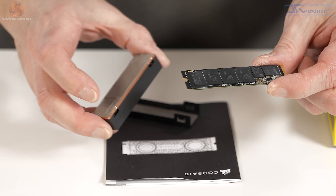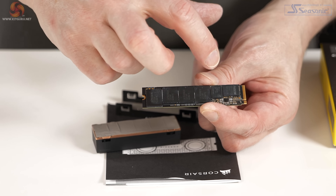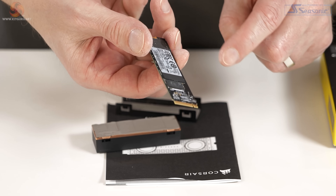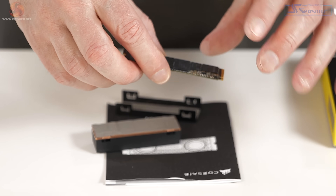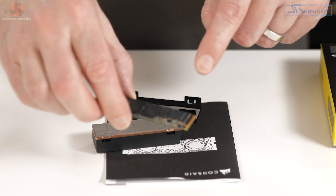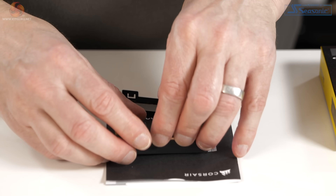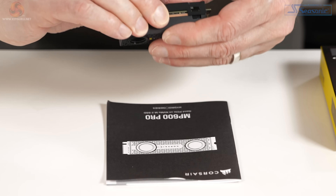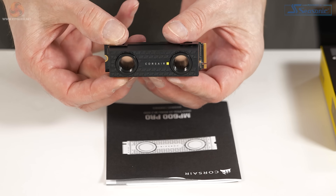Before securing the Hydro X cooling block, let's have a quick look at the SSD. We've got the Phison E18 controller, one of the two cache chips and its mate, and then four TLC NAND chips on this side and four on that side. So essentially one terabyte of storage per side, and cache on each side, then the controller. That's it — ready for action.